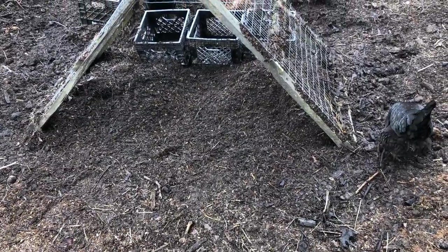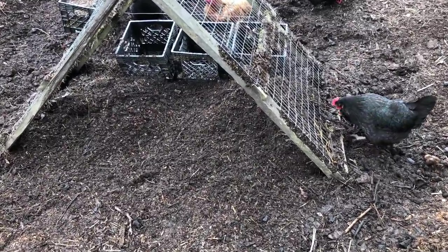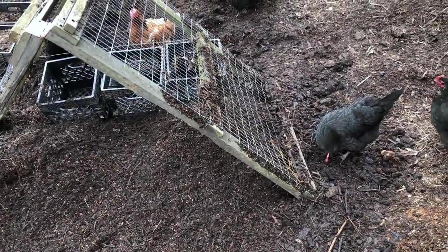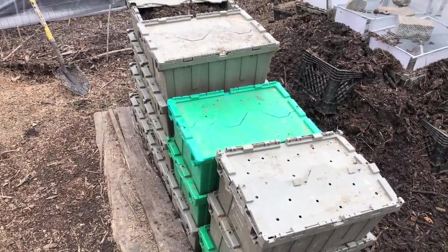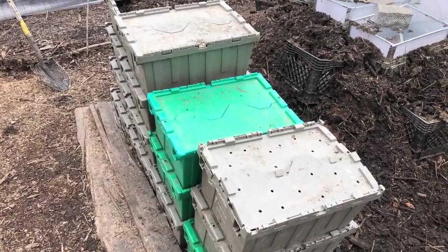Sometimes what I'll do is sift some compost and let it rest for a day or so so the chickens can pick through it, find the last seeds they want, find some worms — they even do a little sifting themselves. Then I load it into these folding crates which we can either stack in the back of my truck to move to the main nursery or deliver by wheelbarrow out to the garden to use as a side dressing.